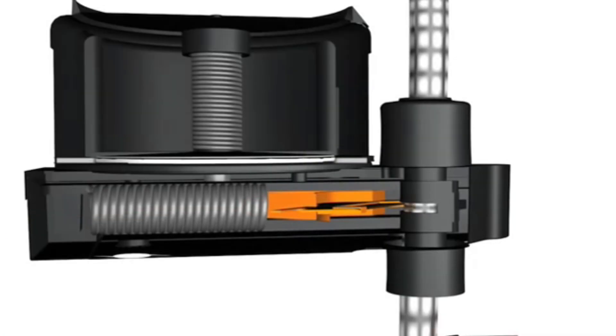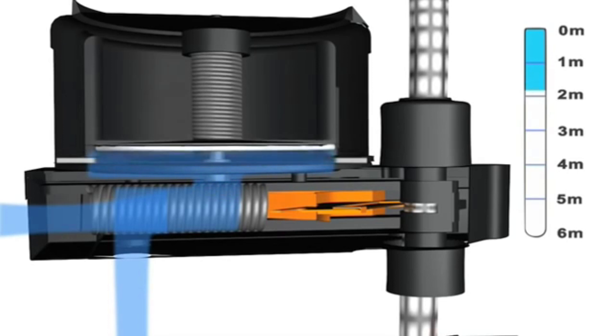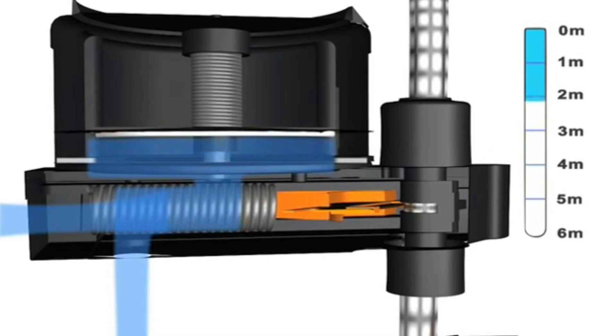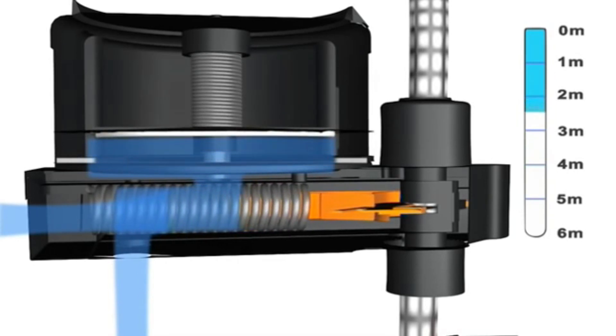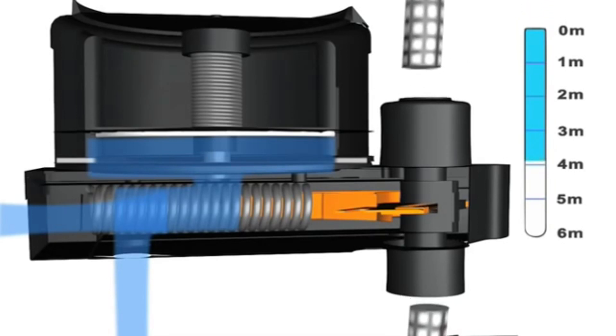Hamar H20 is a hydrostatic release unit that activates on water pressure. The water pressure acts on a membrane that activates a spring-loaded knife. When the release unit is exposed to water pressure at a depth of 1.5 to 4 meters, the knife is activated and cuts the white strong rope.